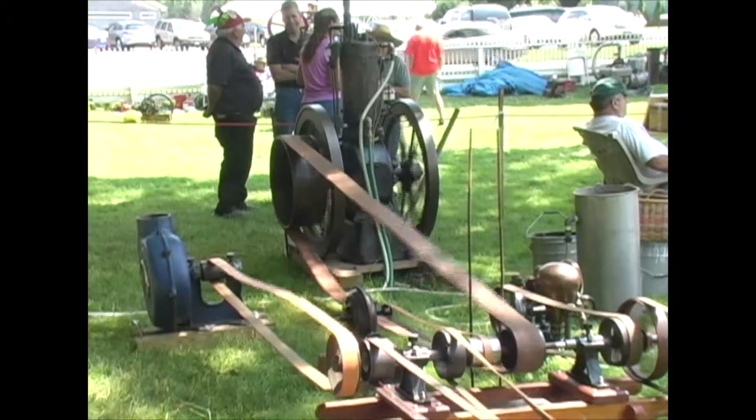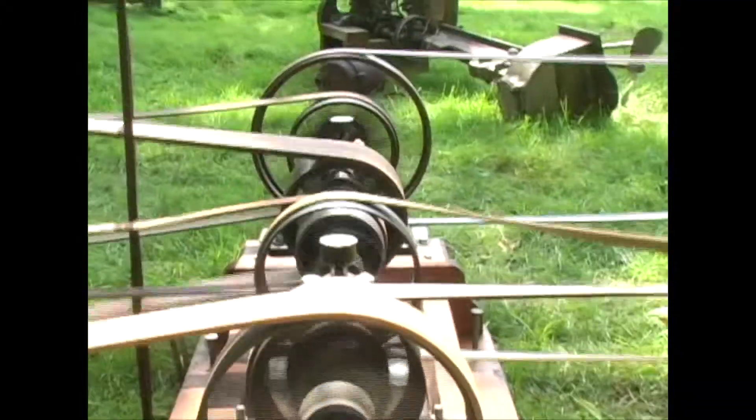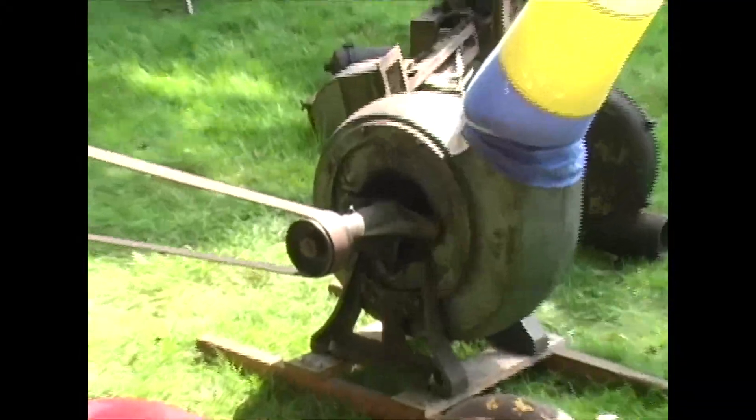What we got set up here today is a line shaft, what we would normally have in a factory. You would have one engine, or big steam engine, gasoline engine set up outside, and the line shaft would run the length of the building. And then off of that shaft, you would have many pulleys running various pieces of equipment.